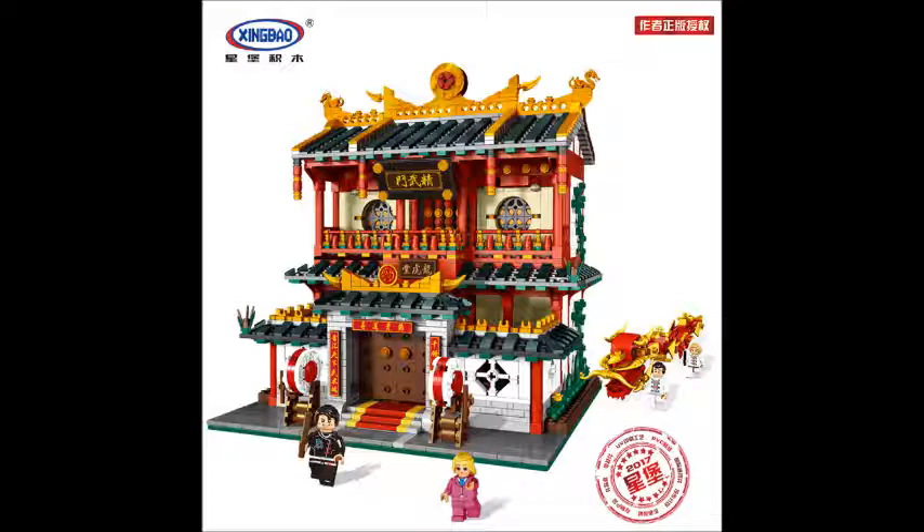We can see there are two people playing with the dragon — that's what is called Dragon Dance, which is very common in China. And there's a blonde minifigure in the photo. I don't know why they put a blonde figure in this Chinese-themed set, but there must be a reason. Since we do not have this set yet and it's still not released, I can't say much about it. We'll have to wait until it comes out and I'll do a review and share much more with you all.